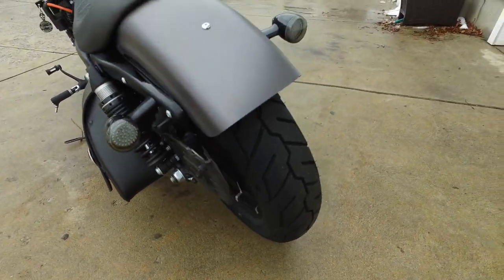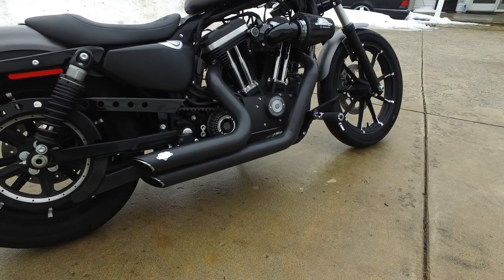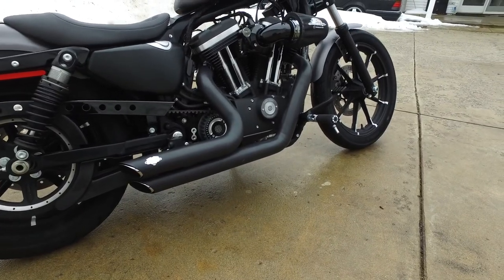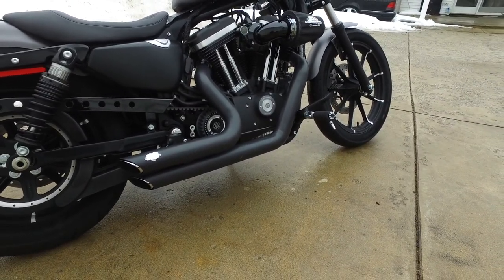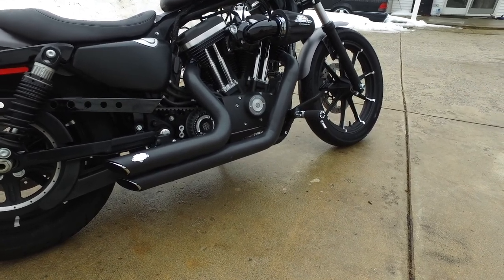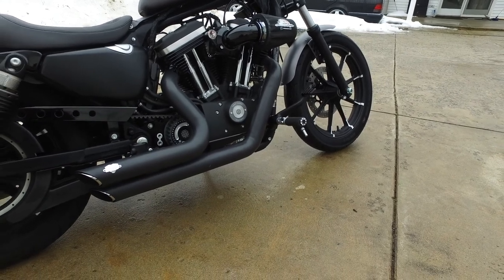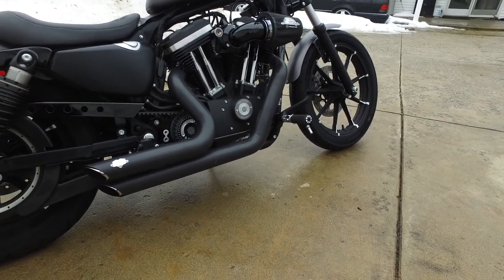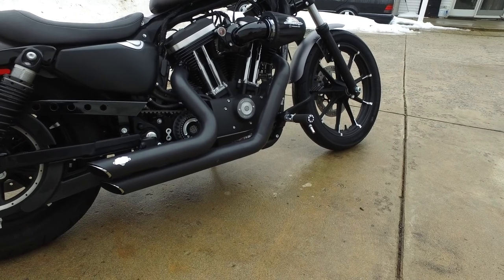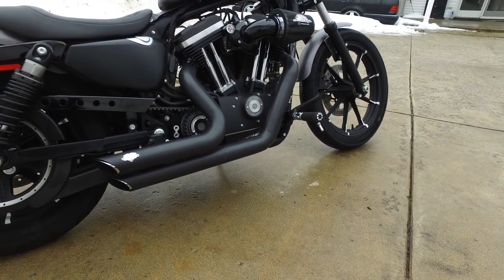I keep it swung back when it's in the garage to save a little room so you don't catch your leg on it. I have Vance and Hines Short Shots exhaust, but I'm going to be changing that out soon. I ordered a Two Brothers Comp-S two-into-one — should be in soon. The Short Shots are just a little too loud for me; they're really harsh and I don't think they add as much power as they should. A two-into-one would do a much better job.